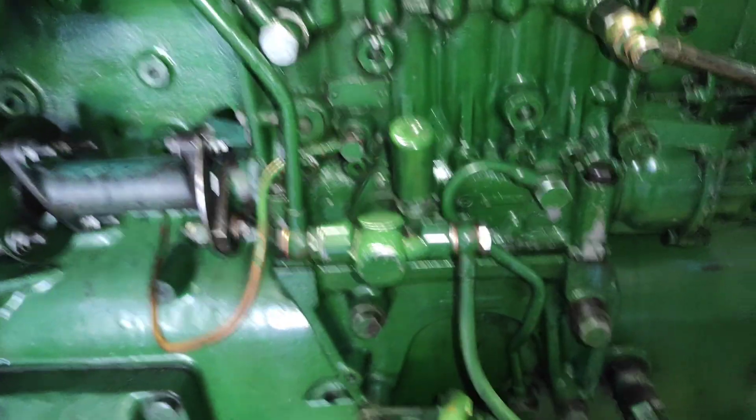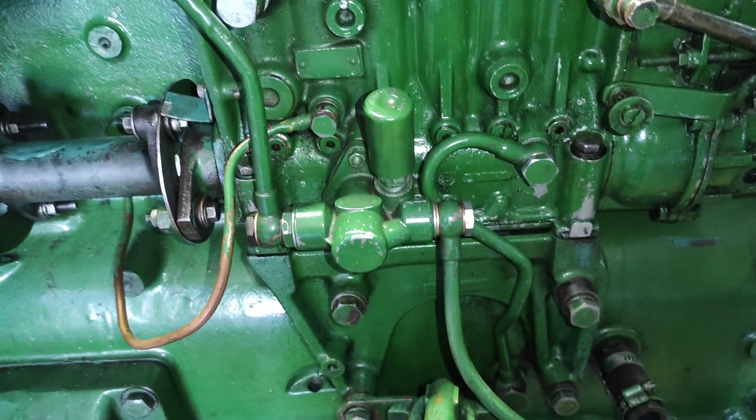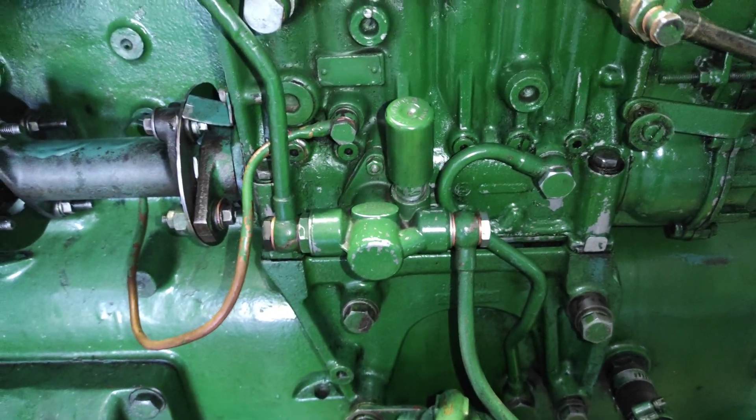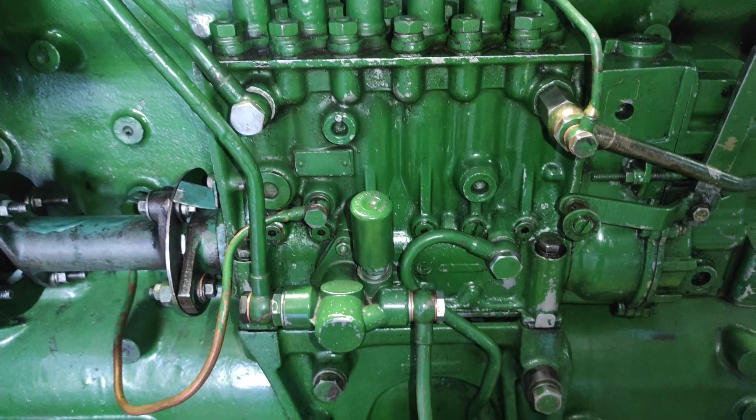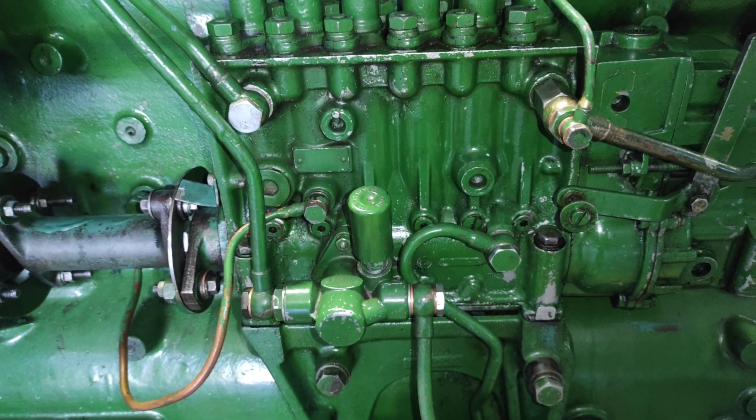So this is basically the working of a feed pump. Hope you guys enjoyed the video — drop your reviews in the comment section. See you in the next video. Thank you, take care and bye.